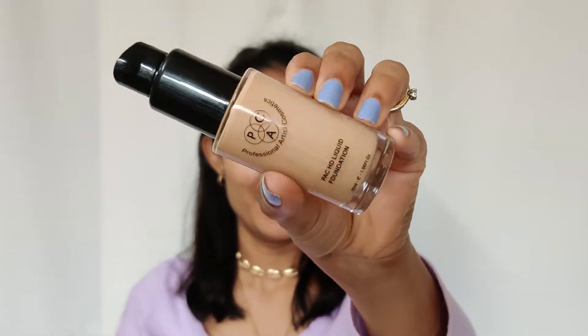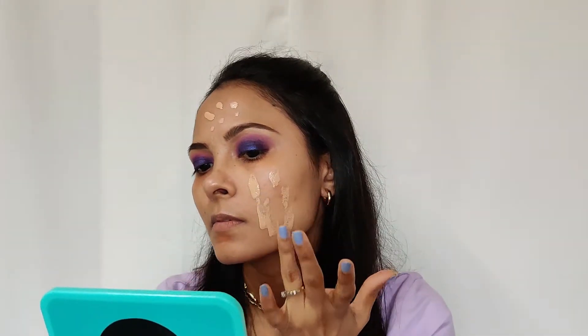After priming my face, I'm going to apply foundation. I'm using PACT HD Foundation in the shade 2.3. I'm going to dot it all over my face and blend it in with the beauty blender.